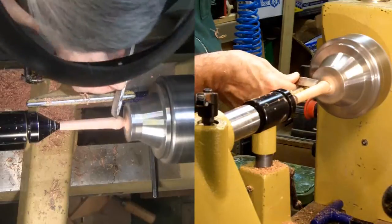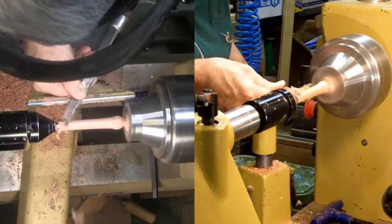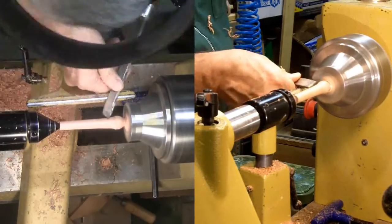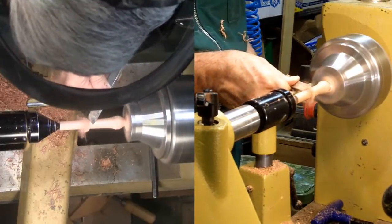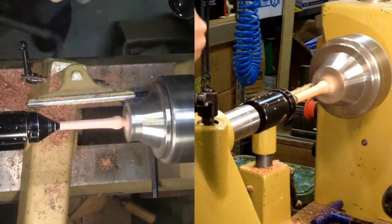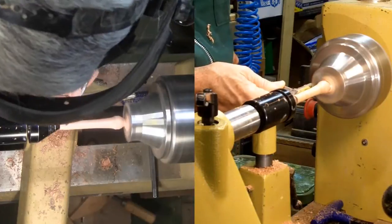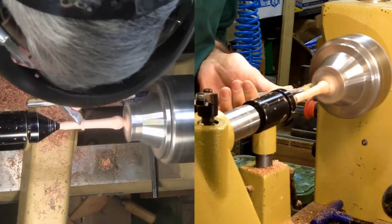I wanted a very simple design. This is a tool for use, not something to illustrate my skill at turning beads and coves. I wanted a small diameter with just a little additional diameter near the working end. I wanted it long enough for several fingers to fit, and a slight knob on the opposite end to provide some resistance to fingers sliding off.